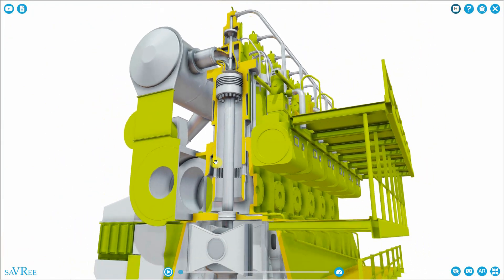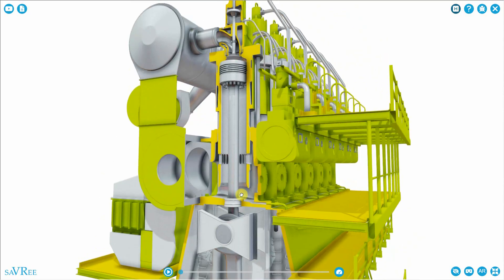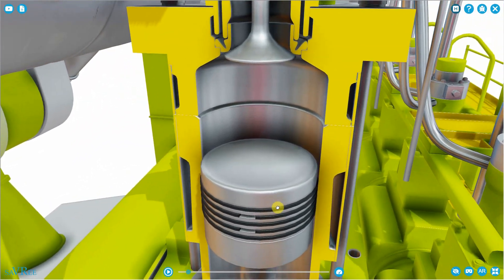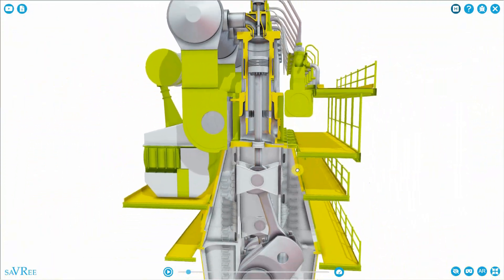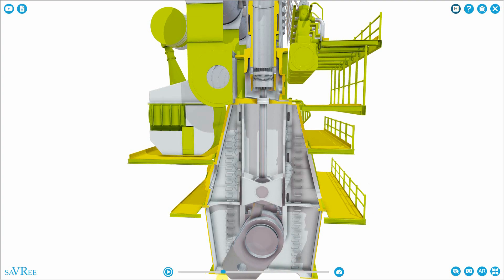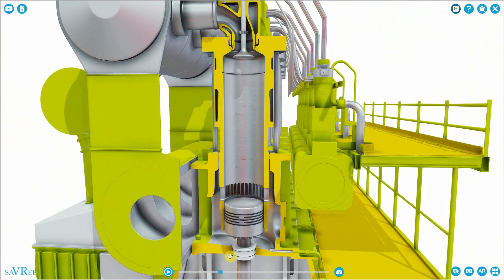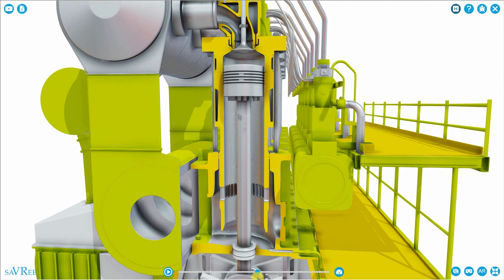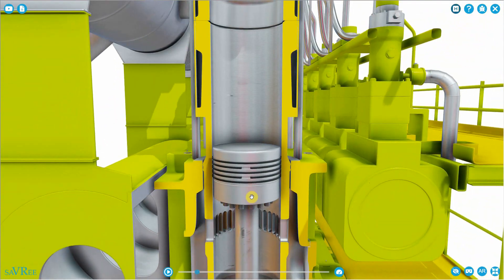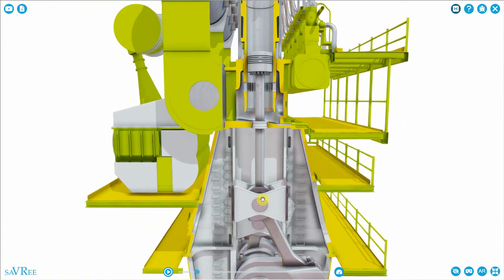So the big question is, why do we require a crosshead in this type of engine compared to other types of engine? The reason is the bore of the piston is quite small compared to the length of the stroke of the engine. Because this bore to stroke ratio is so small, we need to have the crosshead piece.